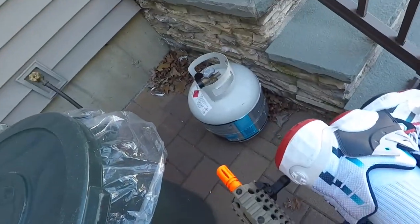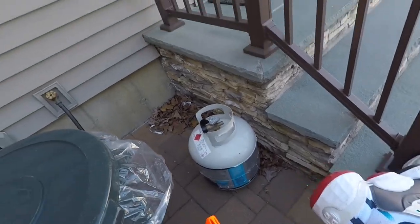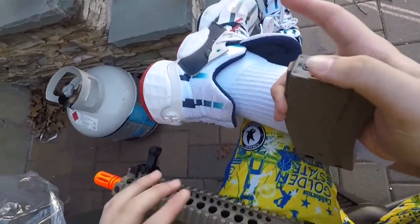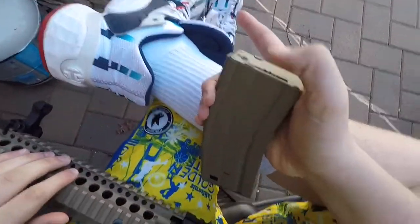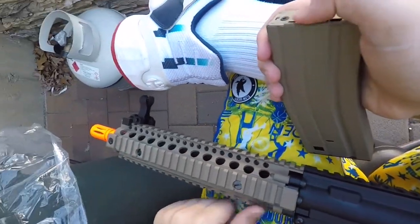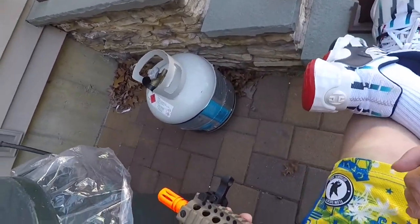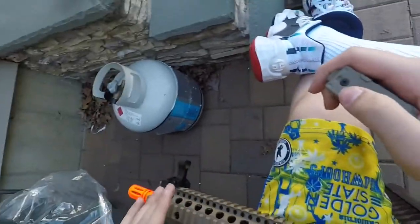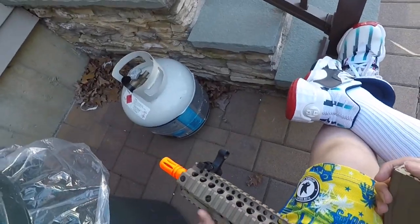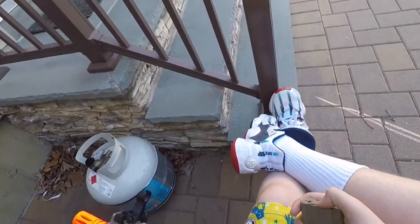This is a picatinny rail — whatever you want to call it — it's like what they use on a real gun, even though it's airsoft. I want to get a scope up top. One day on the bottom I want a vertical grip or an angled grip, on the left side I want a light, and on the right side I want a laser.